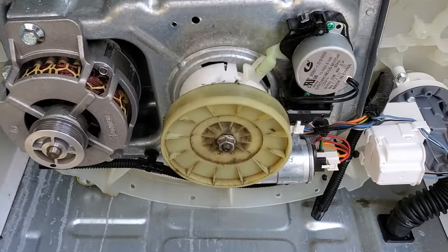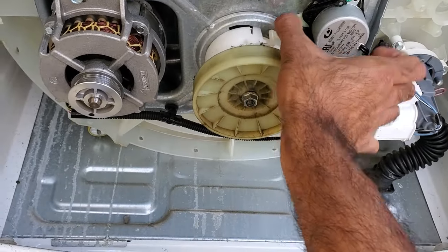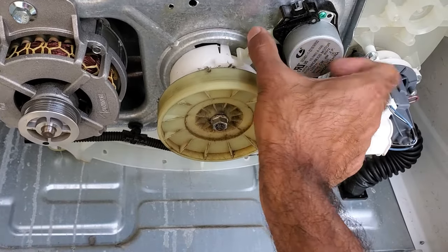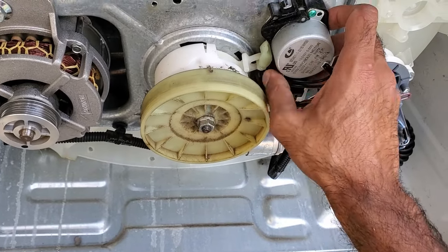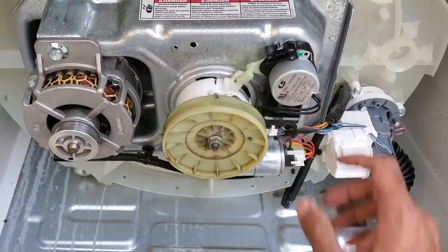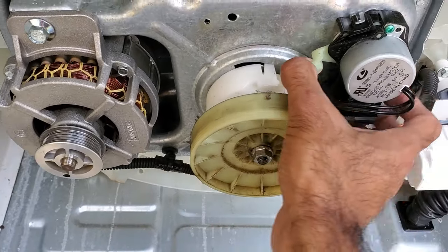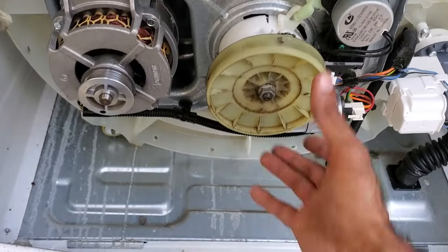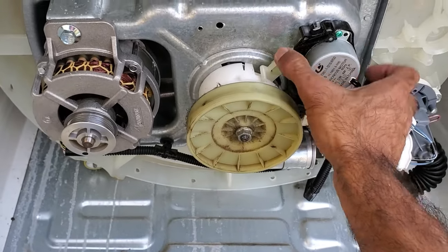After we've removed the cover and the belt, you can see that the arm of the shifter looks very loose — you shouldn't be able to move it like that. So the shifter actuator arm is broken here. Basically what this shifter is doing is shifting this clutch from agitate to spin. That's why on this particular washer it spins but won't agitate — because this arm is broken.